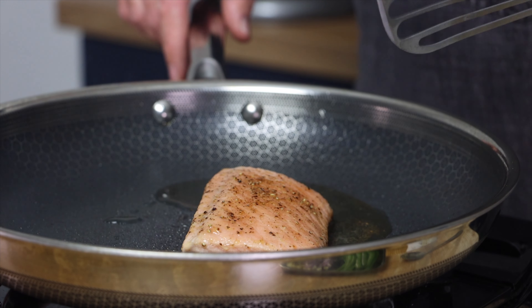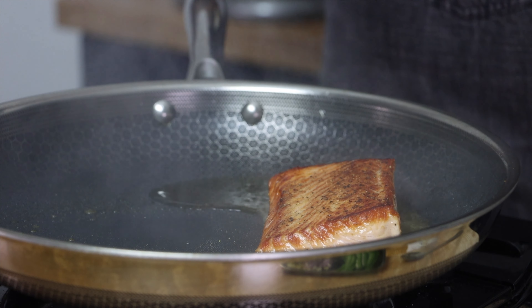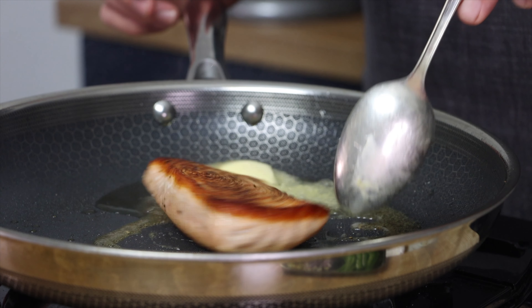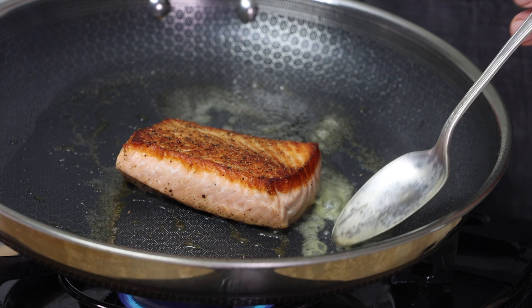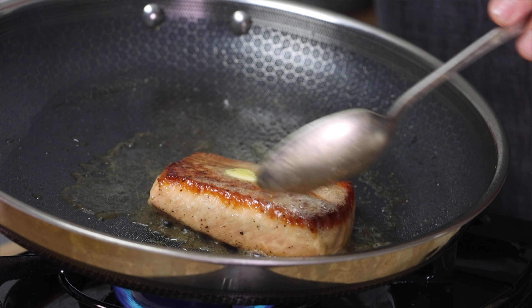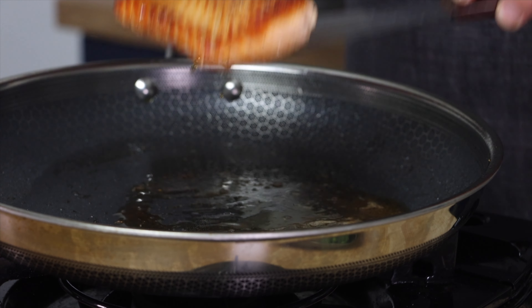Then we can flip our fish and add some butter. We're going to use this to baste the fish — it's just going to add extra flavor to the dish. If you want to keep it healthy, then just omit the butter and let it rest. Once I take the fish out of the pan, I just wipe it clean with some paper towels and we can move on to the next step of the dish.